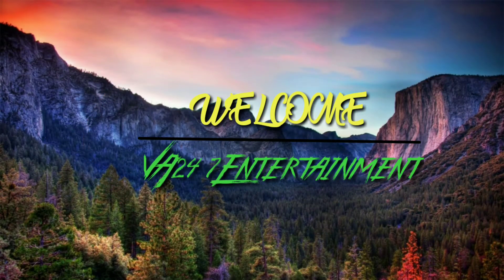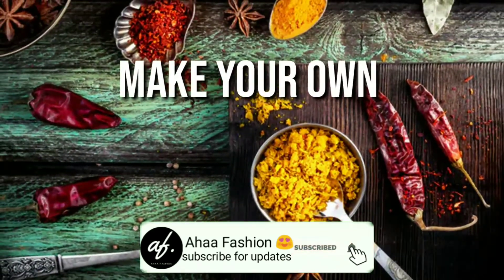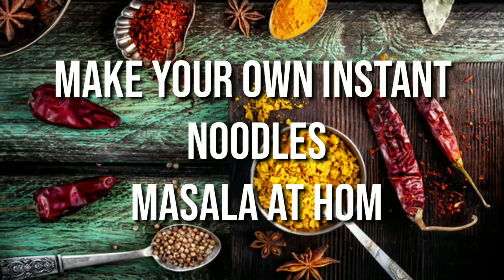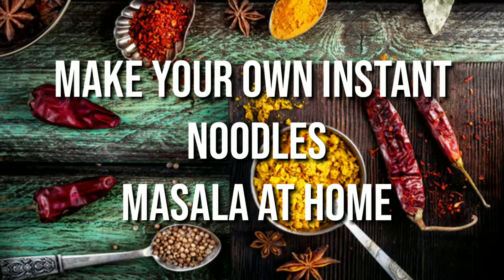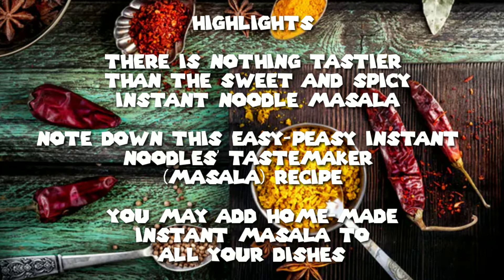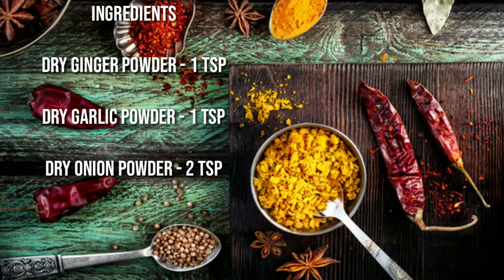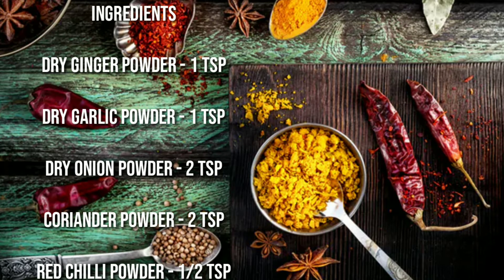Make your own instant noodles masala at home. There is nothing tastier than the sweet and spicy instant noodle masala. This is an easy instant noodles masala recipe — you may add this homemade instant masala to all your dishes.